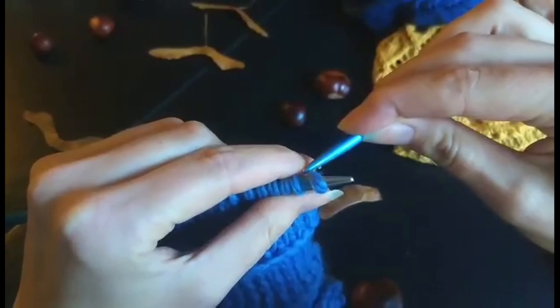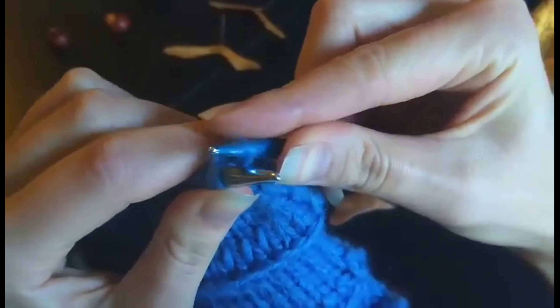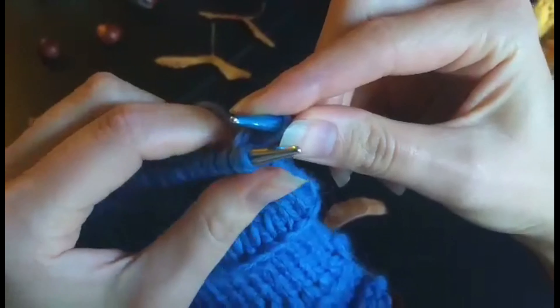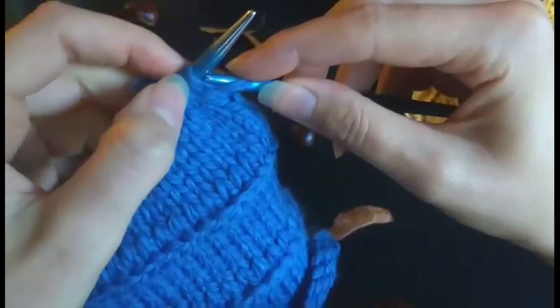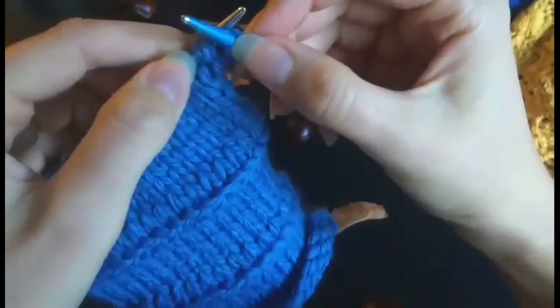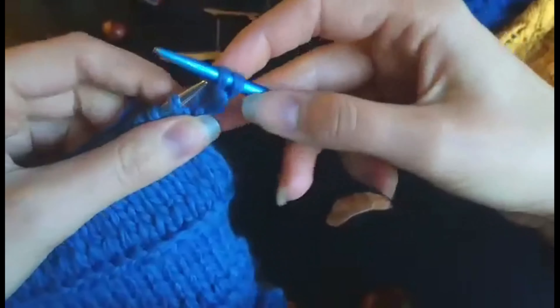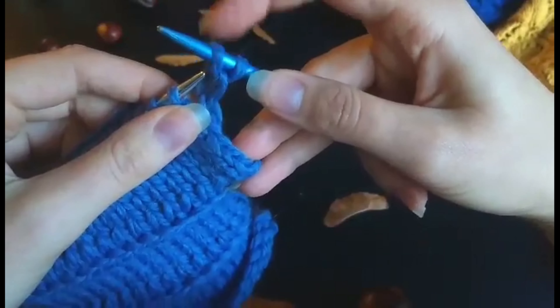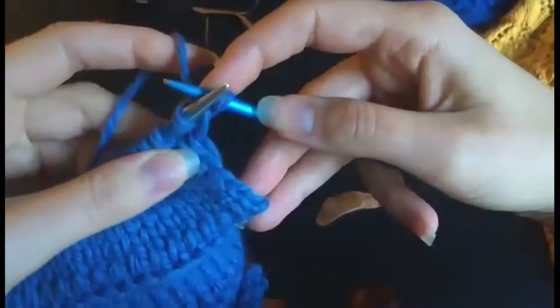First, you're going to knit the second stitch through the back — pull it through and keep both stitches on your left needle. So I've knitted the second stitch through the back, then you knit the first stitch through the front, like so. Now you can slip both of them off your left needle. Pull it a little bit tight, and then this stitch — your second stitch on your right needle — you just put it back onto your left needle. This is the one that's going to be the braid.